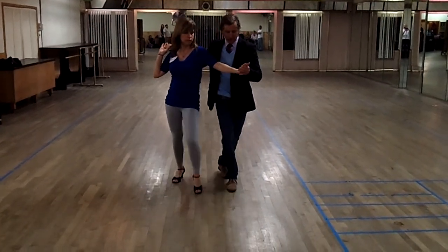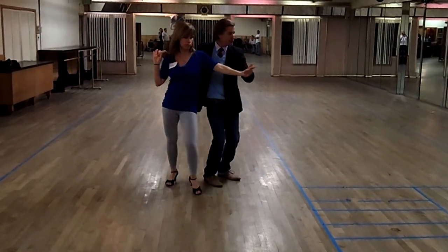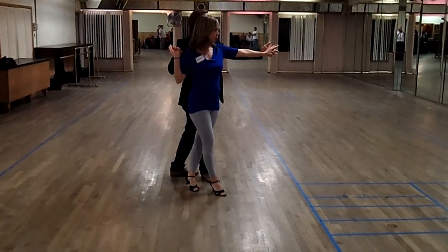We'll do the back break — one, two, three. So you have to start thinking of going around her. One, two, three. Now I can center that way.